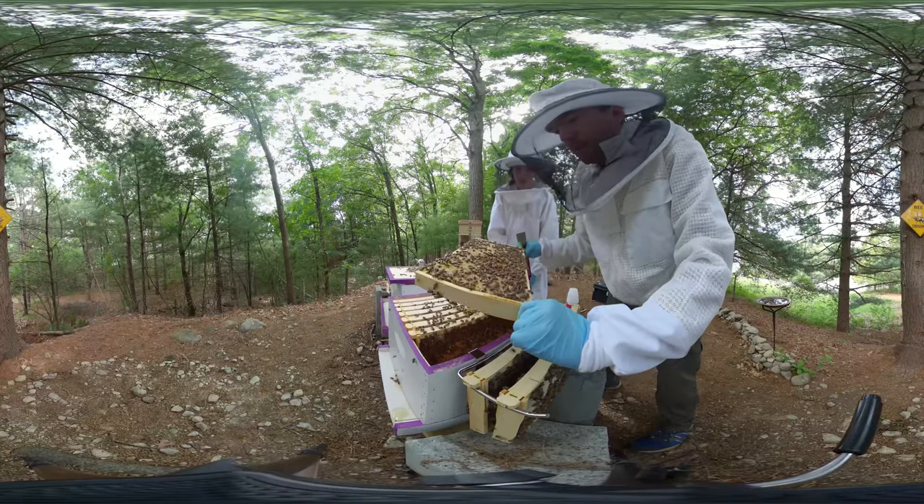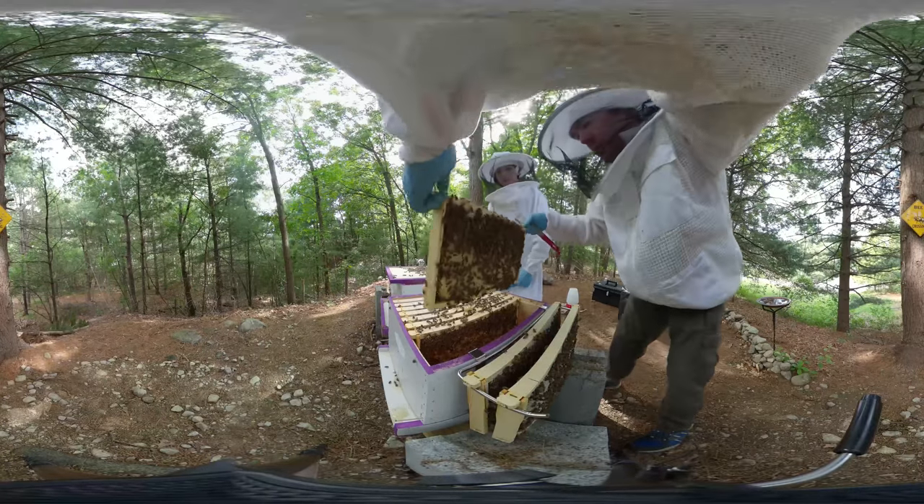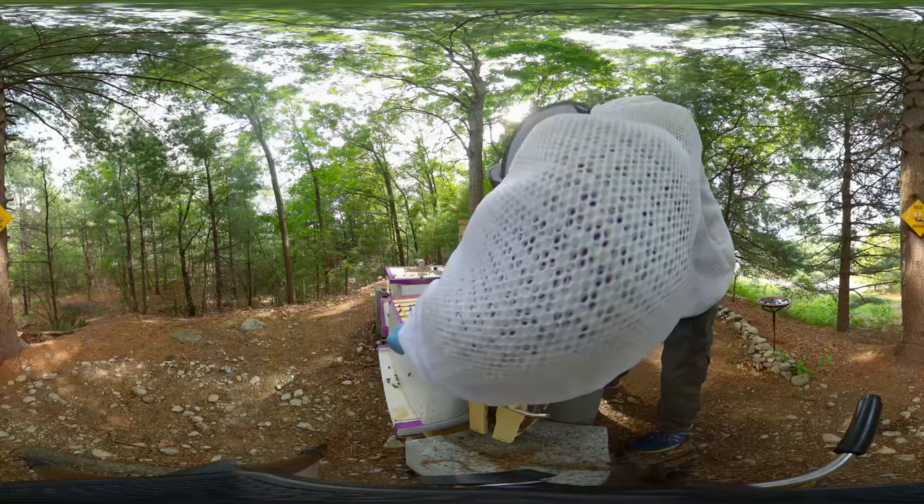Angling the frames as I take them out - look at that, it's a perfect rainbow pattern: pollen in the middle, brood on the outside, and just the corners have a little bit of honey.